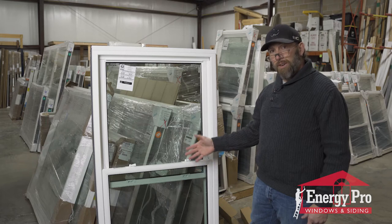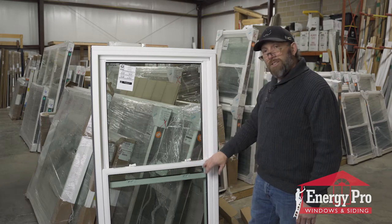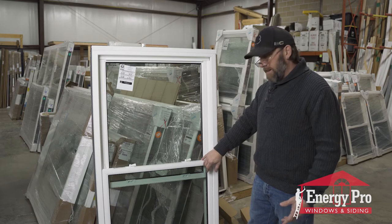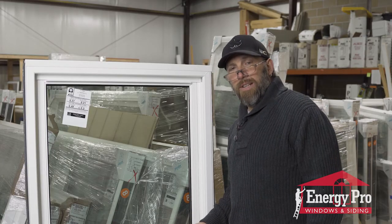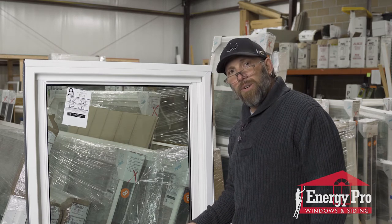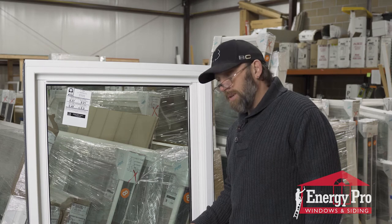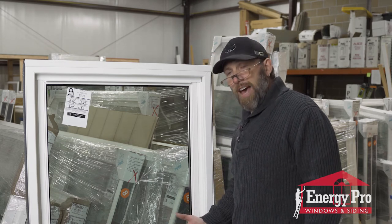This will prevent any intruders if you want to have the security of sleeping with your windows open at night — this allows you to open your windows and not worry about somebody coming in. It also acts as a child safety feature, so if you have young children in second-story bedrooms, a child can't open the window far enough where they would fall out of the house.